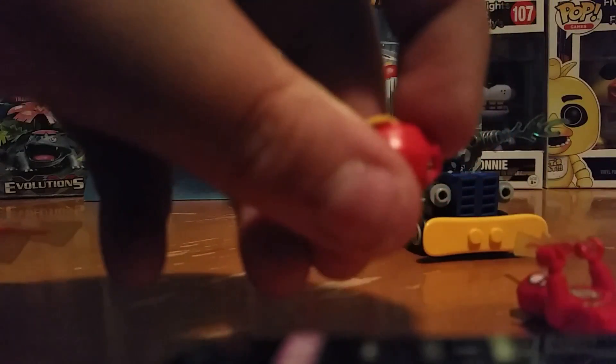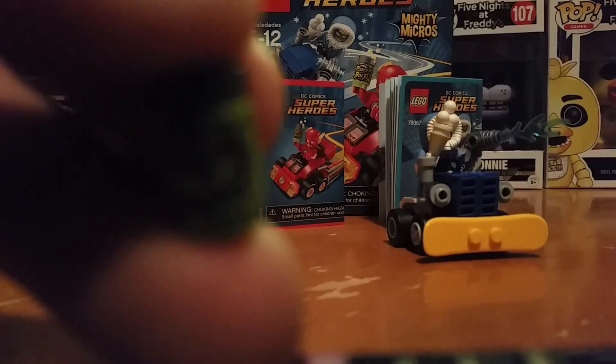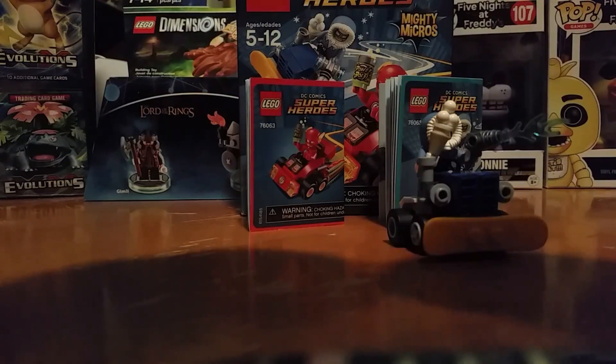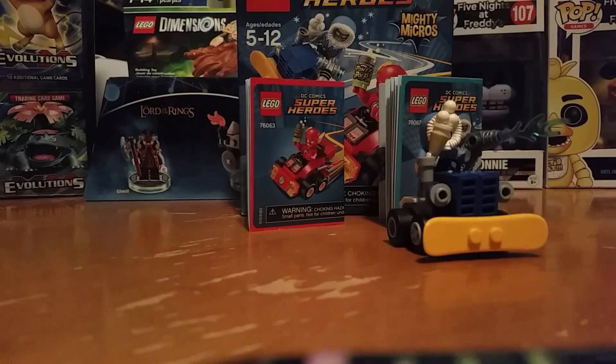I've never had a Flash minifigure before, but what it feels like is the helmets are actual rubberized — I can squeeze it. I don't know if that's the case with other Flash helmets, but it is with this one. And he comes with this little soda, right here. It basically says Power Bolt on it, so that's Flash.